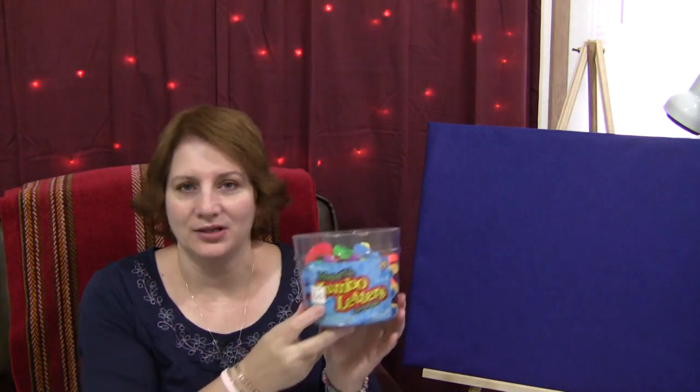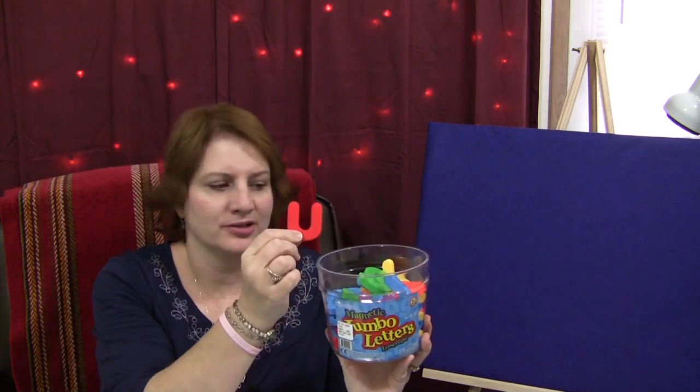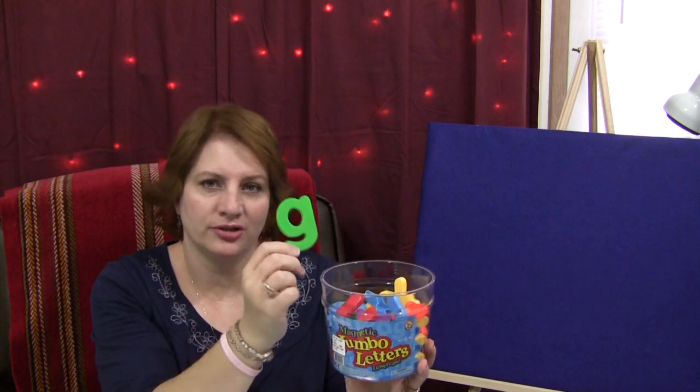Hi, I'm Shelley LeVette with ChildCareLand.com and today I want to share with you a magnetic letter recall activity that we do. This would also work well with magnetic numbers. What you will need is a bucket of jumbo magnetic letters — these are larger than the normal magnetic letters you may have in your early learning environment. They're large and great for the children to see for this activity.